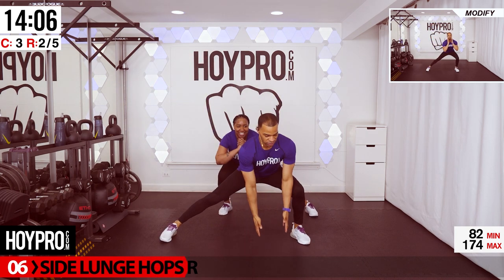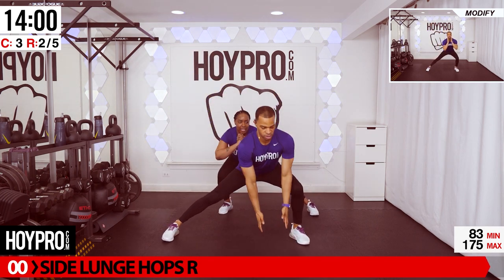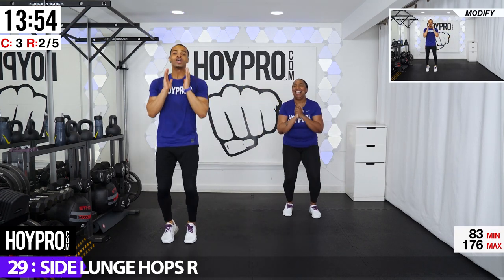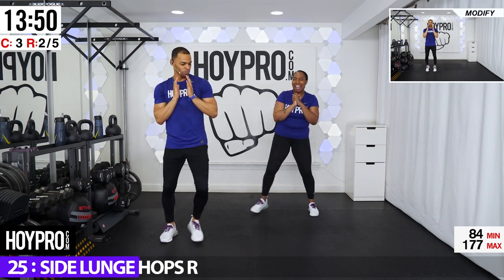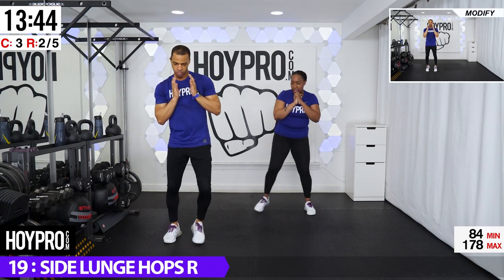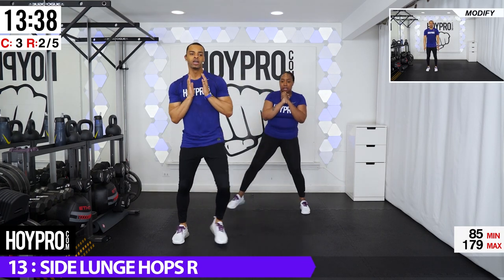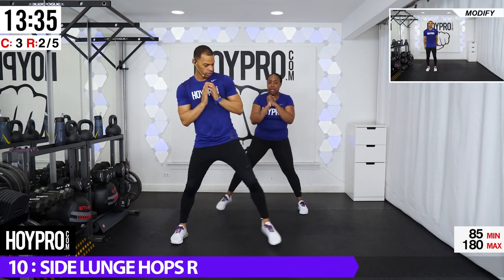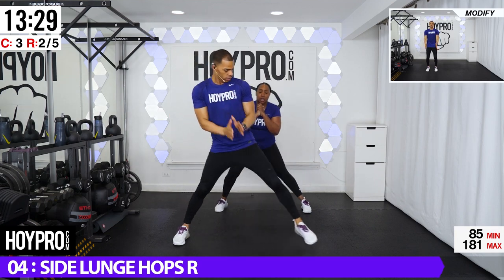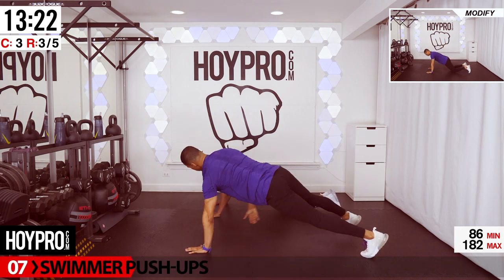From here, side lunge hops — I ain't forget the other side. We're going to stand on the left, lunge over towards the right, hop when you come back up. Let's go. And up. Squeeze it up. And down. Come on. One more hop. Up. Breathe it out.